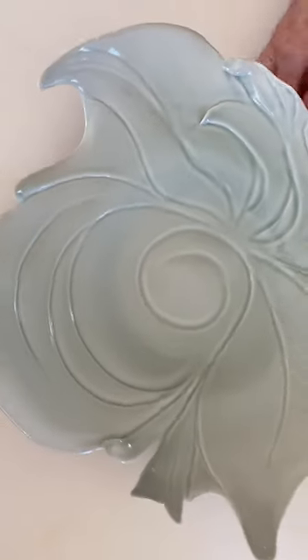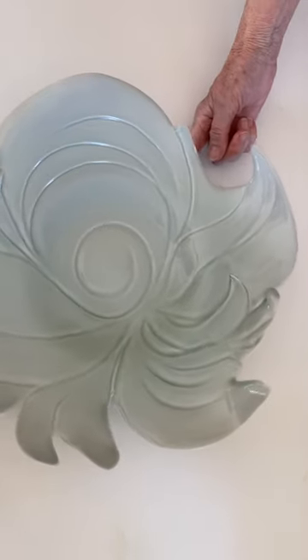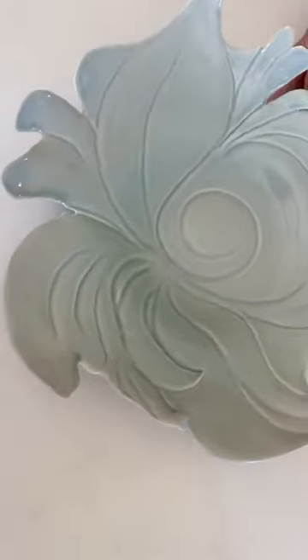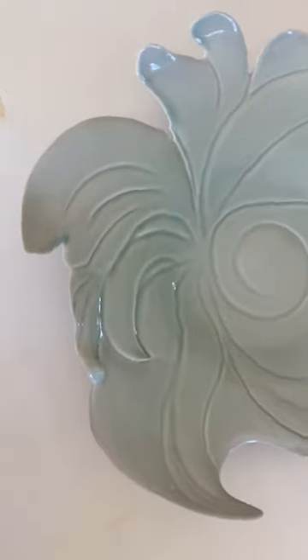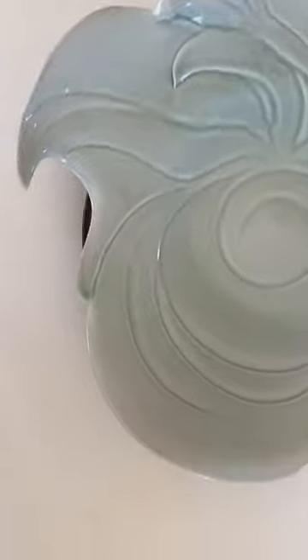Maybe if I had held it and supported it on that specific area, it might not have gone down. Did you support these? I just put something to make sure that it's not falling over.